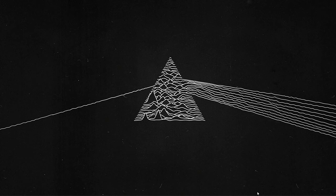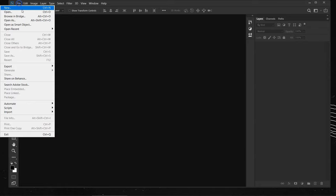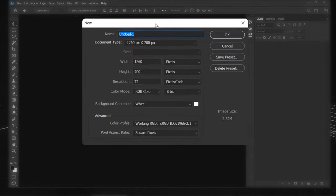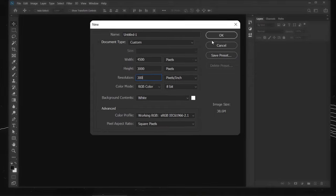Let's open Photoshop and go to File > New. I'll create a new document using 4500 pixels for the width, 3000 pixels for the height, and for the resolution I'll put 300 pixels per inch. I'll press OK.